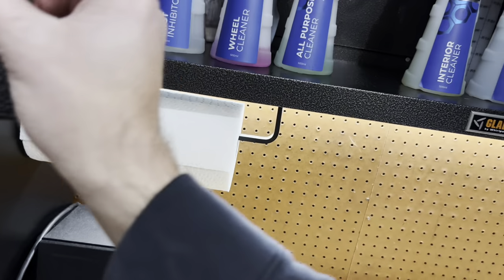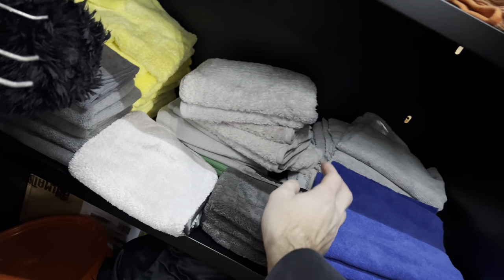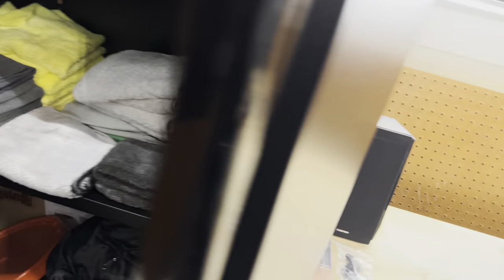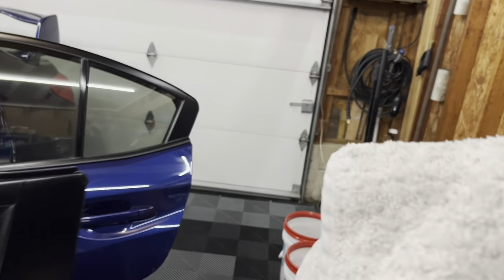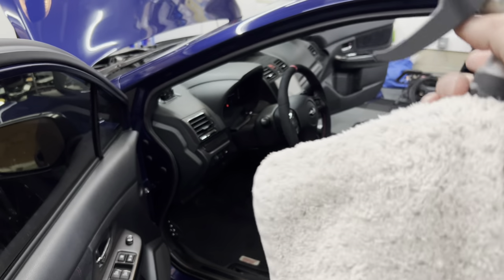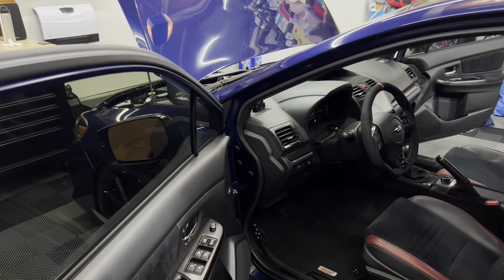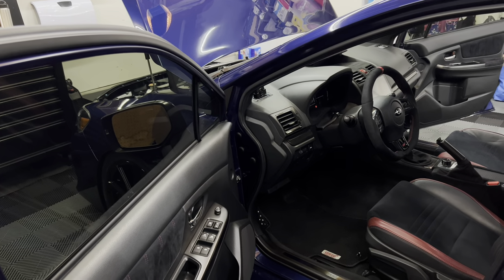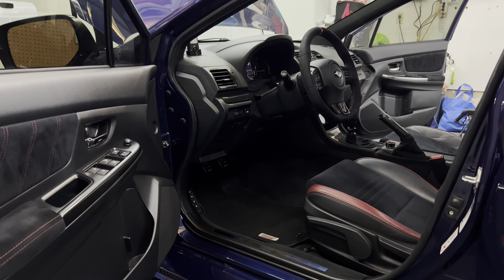For the interior I'm going to grab some P&S interior cleaner and my interior towels - same concept. Spray the product onto the towel and just wipe down all the plastics and everything. I usually stay away from the Alcantara with this stuff and just do all the plastics, the dash, and all that. I necessarily don't need it all the time, but I haven't washed in a while so I figured now is a good time to do a quick wipe down.